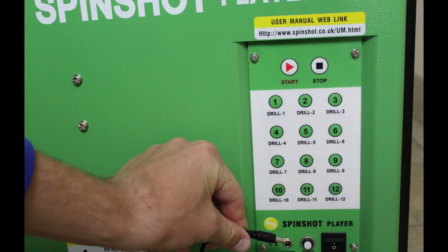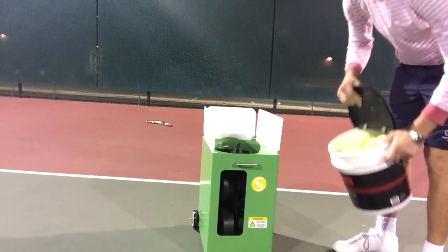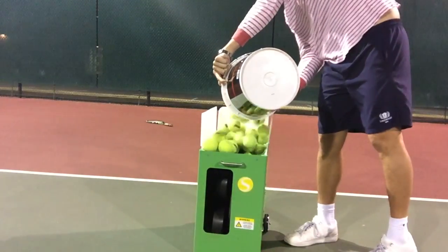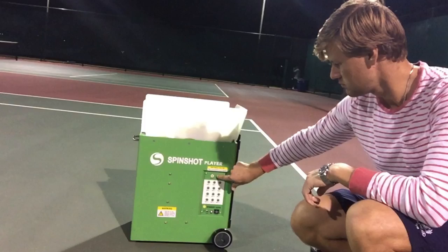You can use normal pressurized balls, but the problem is you'll get slightly different speeds. Honestly, using pressureless balls has not affected my practice at all — it just gives me consistent speed and allows me to hit consistent shots. I usually set up the machine between the baseline and the service line. The max speed is listed at 110 kilometers per hour, around 68 miles per hour, though in practice it's probably a little less than that.